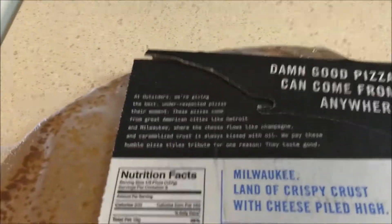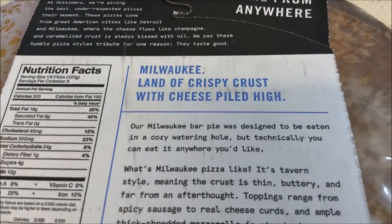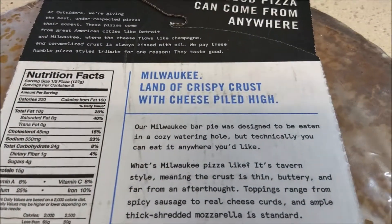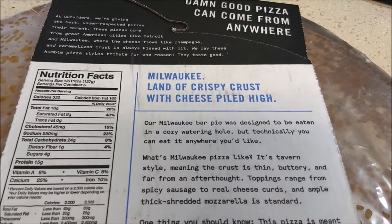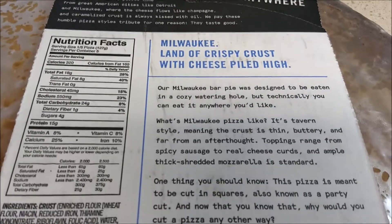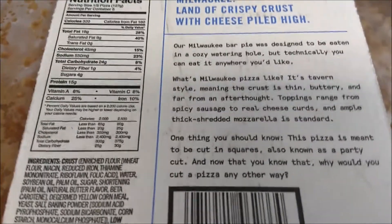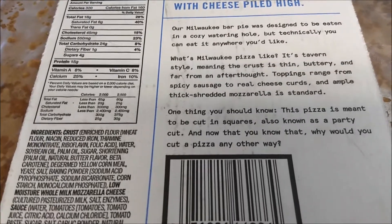And what is Milwaukee style? It's a crispy crust with cheese — a thin crust pizza, traditionally cut into squares, and usually shared in a bar, or as they say, a watering hole.